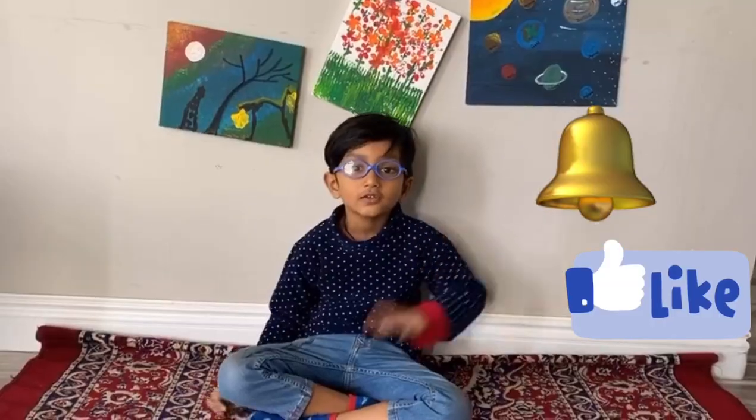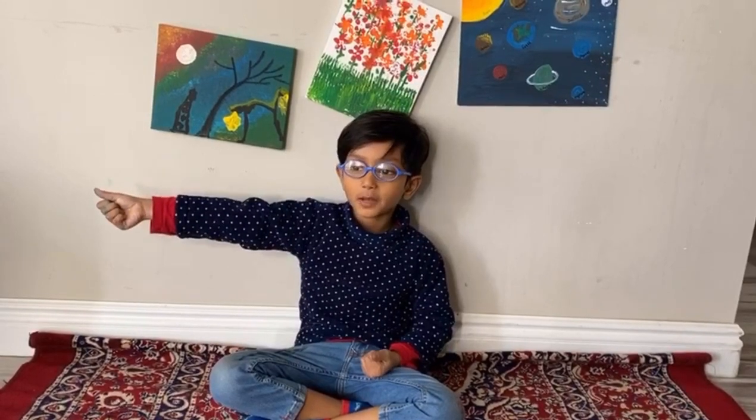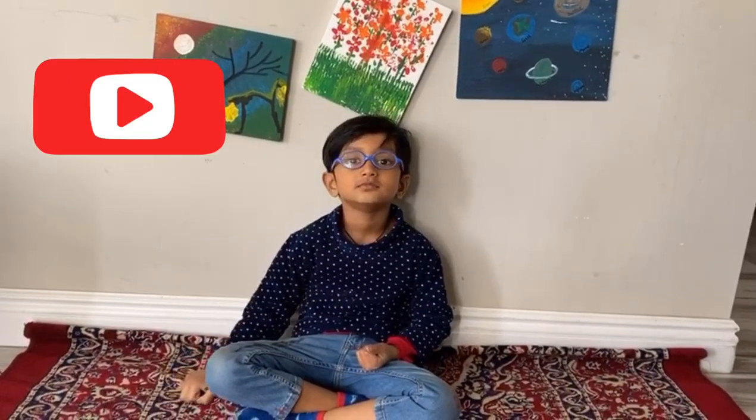I'm going to do it. Thank you for watching. Click on the bell icon and subscribe to watch more videos. Bye-bye.